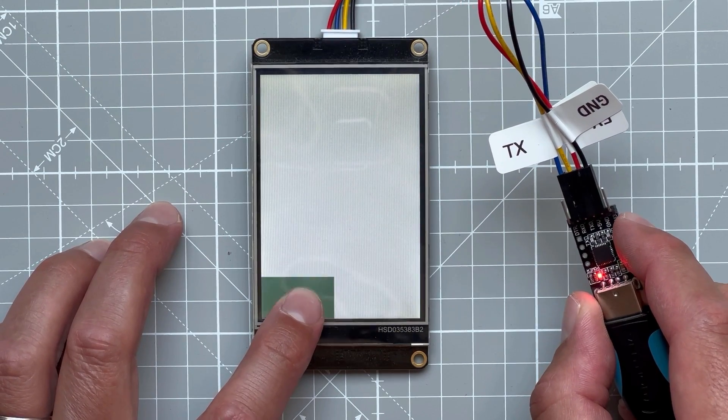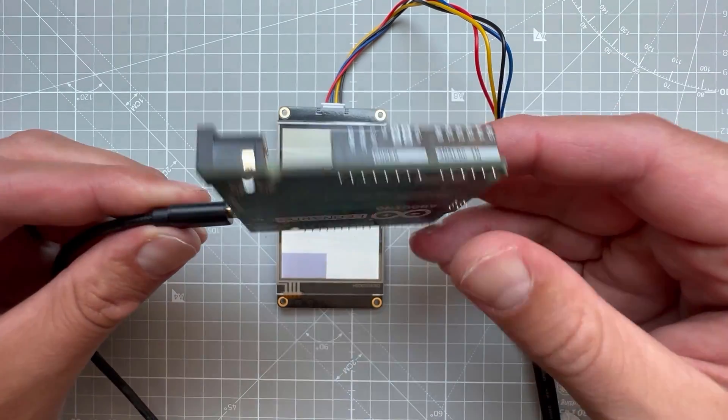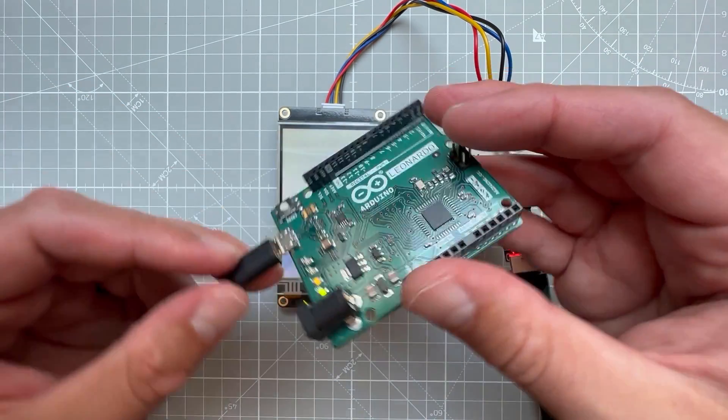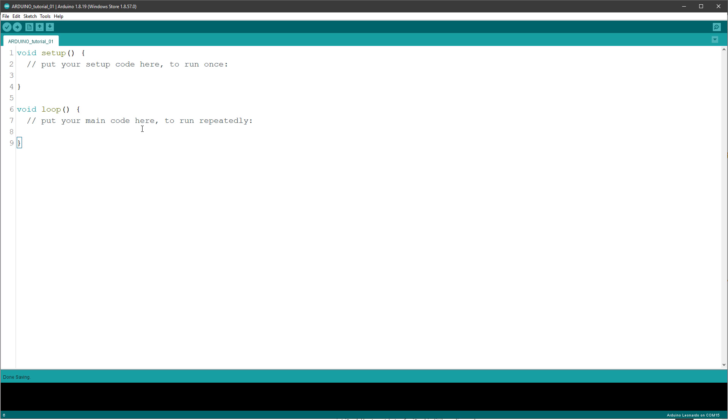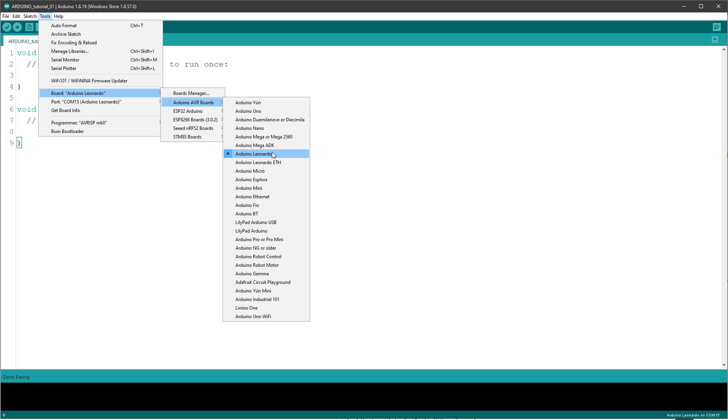Let's move to the Arduino part. You will need an Arduino Leonardo because that board can act as a USB device just like a mouse or keyboard, which means we can send keystrokes. I will connect it to my PC and start the Arduino IDE and select the correct board, which in my case is the Arduino Leonardo.